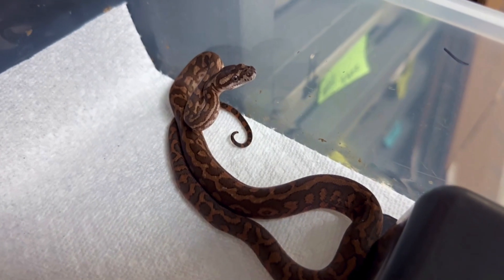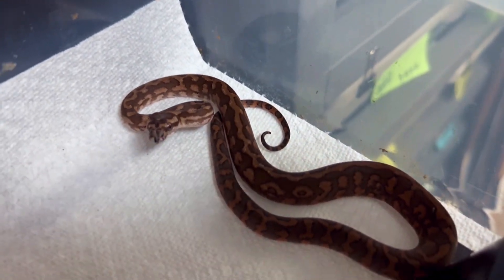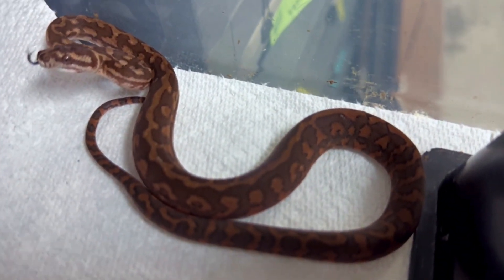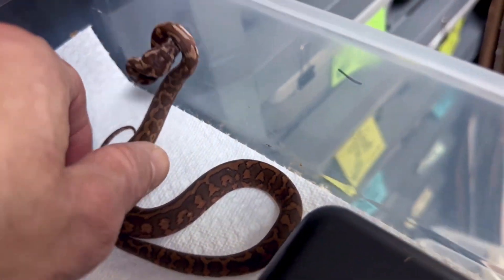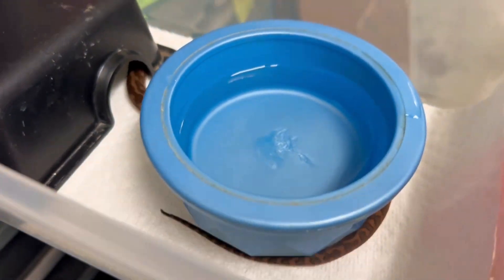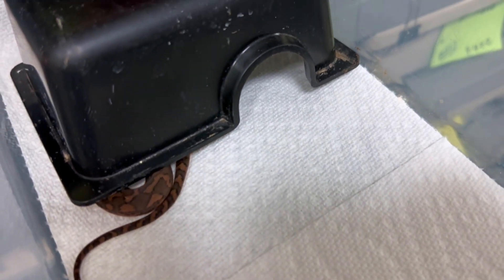We had this caramel doublehead moonglow carpet python clutch earlier this year — it was a surprise clutch that came really early. Most of the eggs were dried out and not good, and only one egg hatched while I was in the hospital. I would probably say this is some sort of caramel — it's one of the reddest carpet python babies I think I've ever produced right out of the egg. They go through a color change at a year old, but this one has a lot of darkish red. It might prove out to be super caramel — I don't know, we'll have to wait and see. When you have a one-egg clutch that survives, you've got to keep the baby by definition.